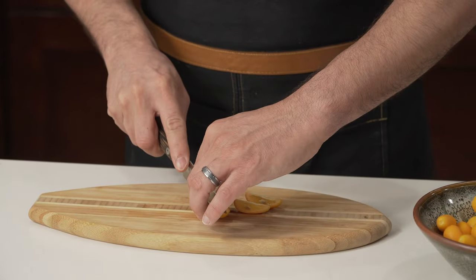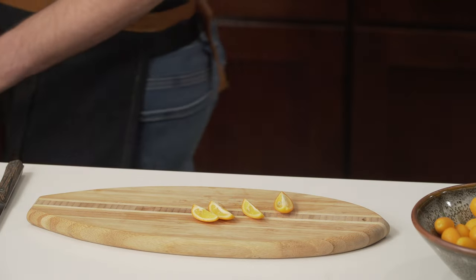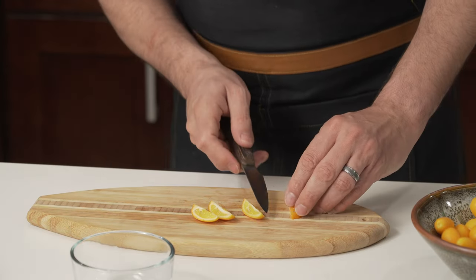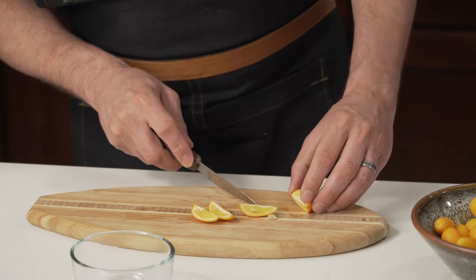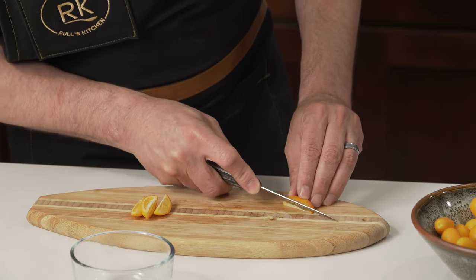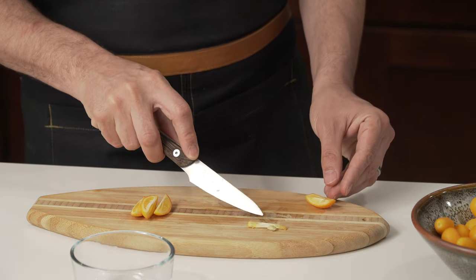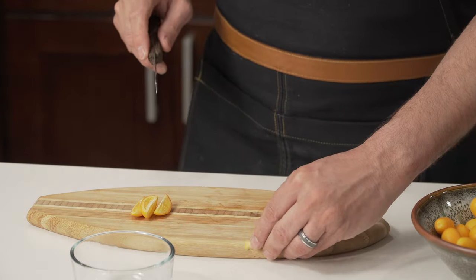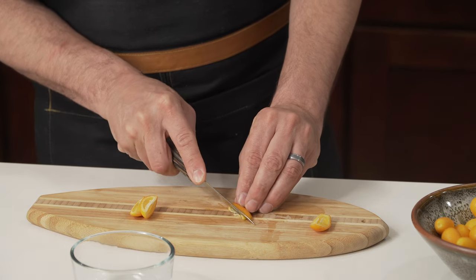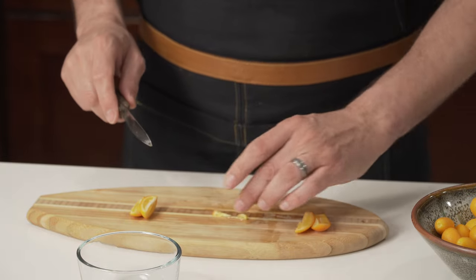Let's start to cut those beautiful babies. Then I'm going to cut the little white part in the middle, which will make them even less bitter — this little white thing right here. I don't want that. It's a little time consuming, but it's okay. I'm not in a rush.